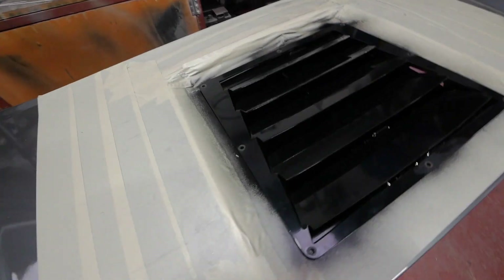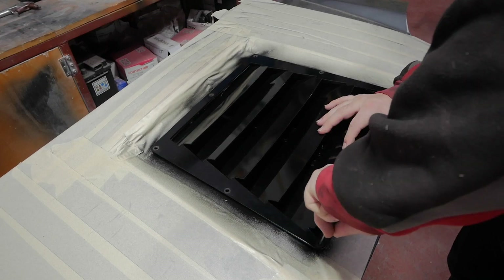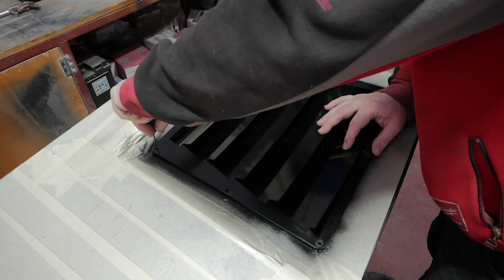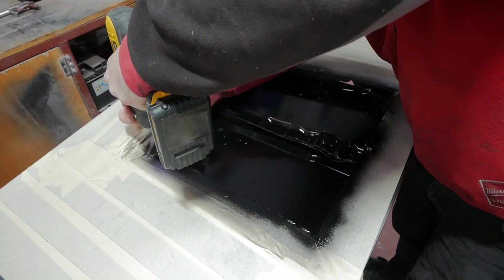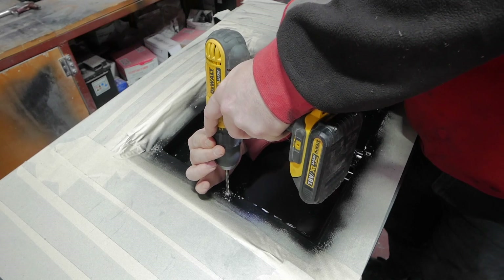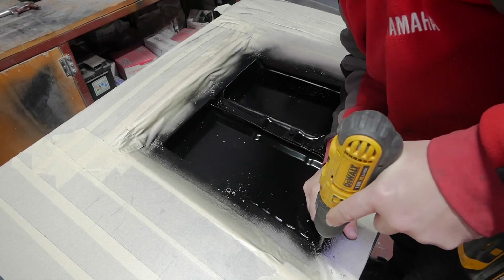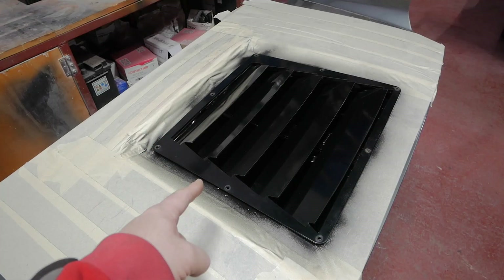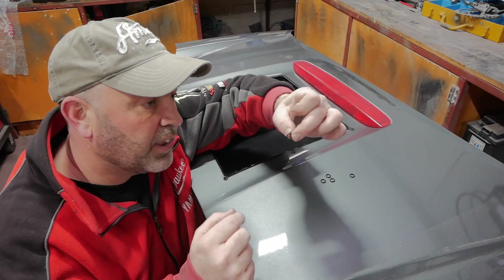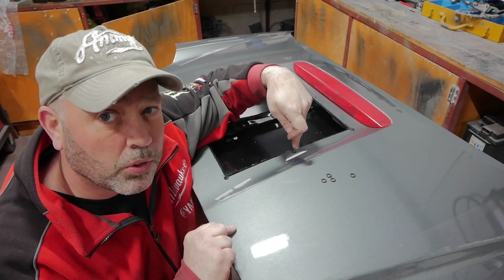So what I need to do now is get it into place, mark out these holes so we can drill for the bolts. Right, that's sorted, so I'm going to remove this tape and get that bolted down. I've got these little o-rings here — I'm going to fit them between the engine lid and the vent just to stop any water going down in where I've drilled for these holes. Let's get it fitted.